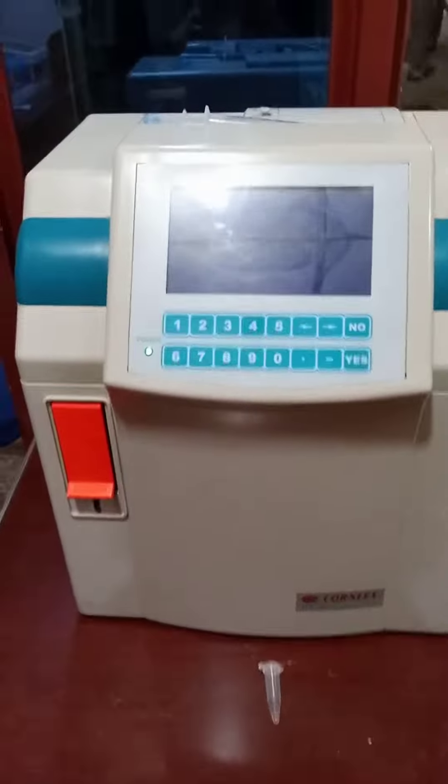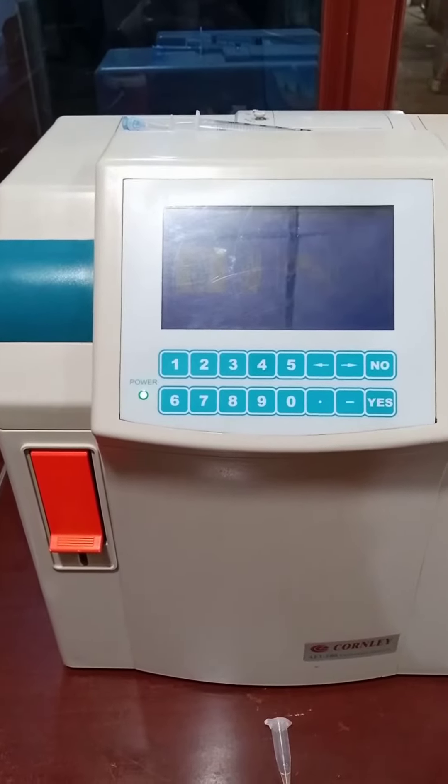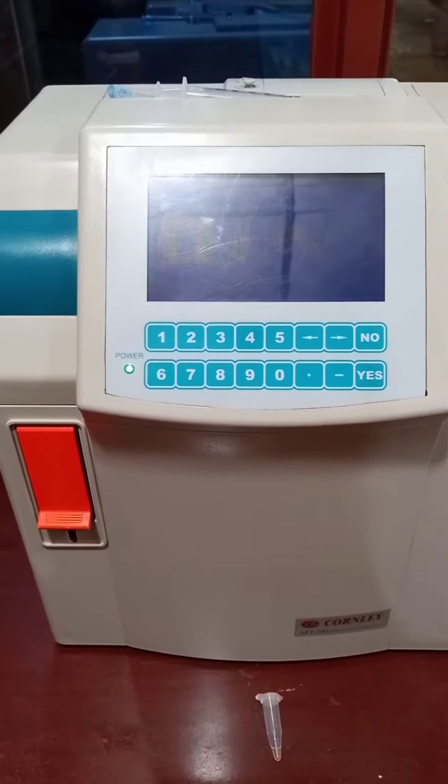The next machine is the electrolyte analyzer. This machine can analyze all the electrolytes in our body like sodium, potassium, chloride, calcium, and the pH of the blood.